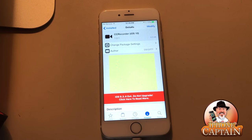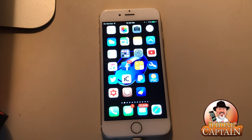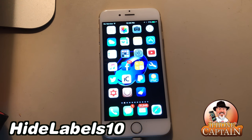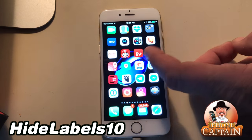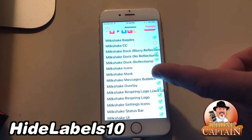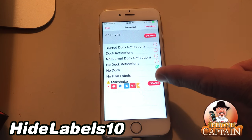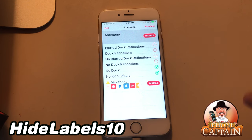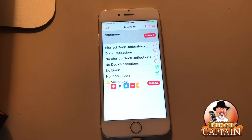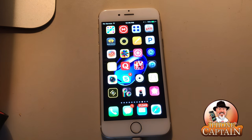What you're seeing on my screen — missing labels — you can do that by downloading Hide Labels 10, but you can also do it with Anemone. While we were in Anemone there was an option to disable icon labels. I think I have that checked. You can see how things start stepping on each other and cause conflicts, and that's when you get issues and have to start troubleshooting.